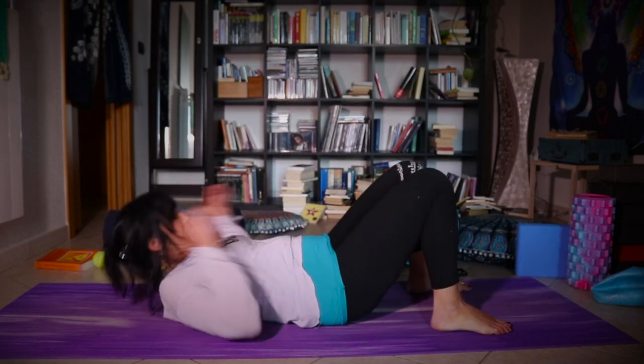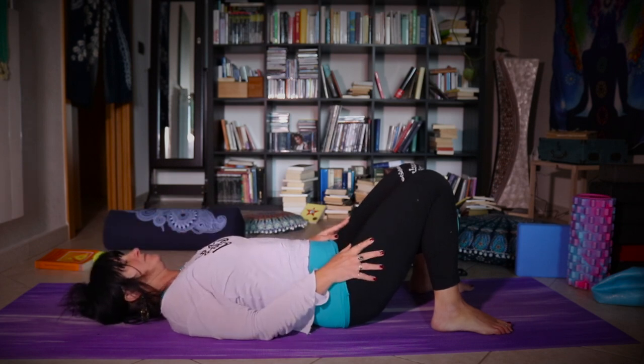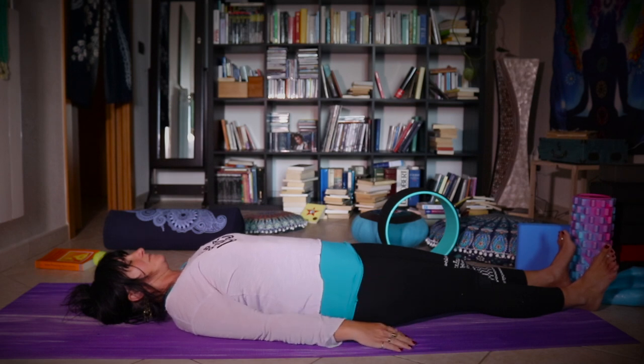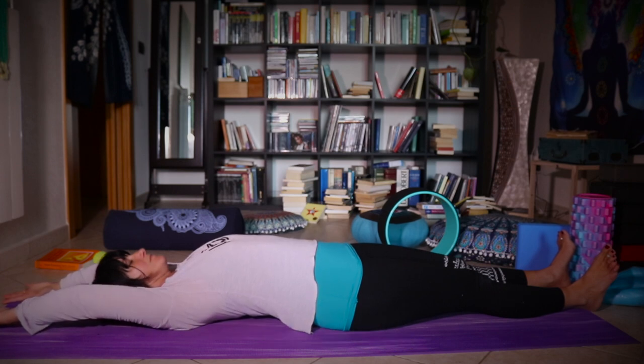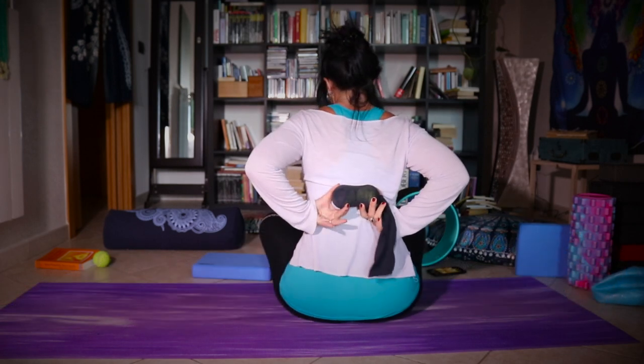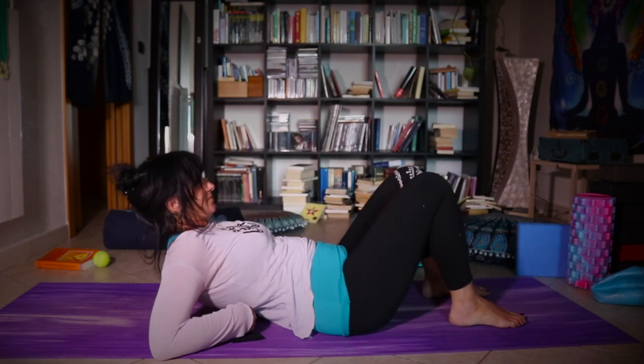Lower back first. Here you lay down, you put your balls on each side of your spine. Start with knees bent, then stretch your legs — that can already be enough for you today. If you feel comfortable, you can also stretch your arms back. Do the same with the balls in the middle of your back, again starting with your knees bent.